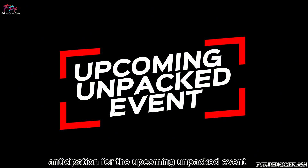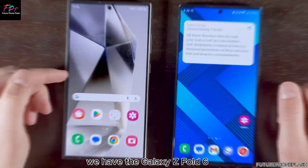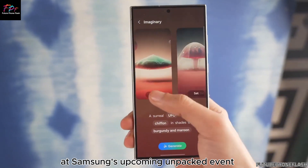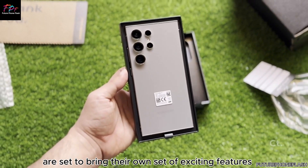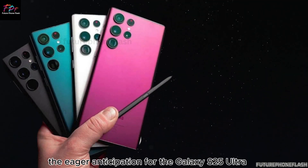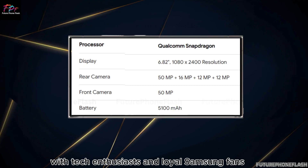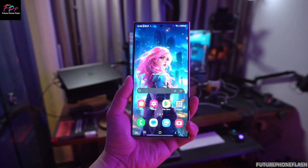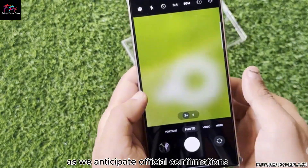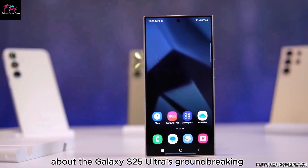Before the Galaxy S25 series hits the market, we have the Galaxy Z Fold 6 and Z Flip 6 to look forward to at Samsung's upcoming Unpacked Event. These foldable devices are set to bring their own set of exciting features and innovations. Tech enthusiasts and loyal Samsung fans are eagerly awaiting the next Unpacked Event, anticipating official confirmations and more detailed revelations about the Galaxy S25 Ultra's groundbreaking capabilities.